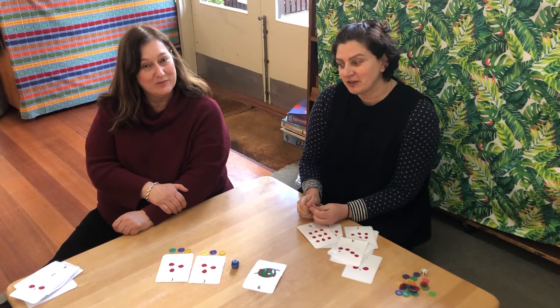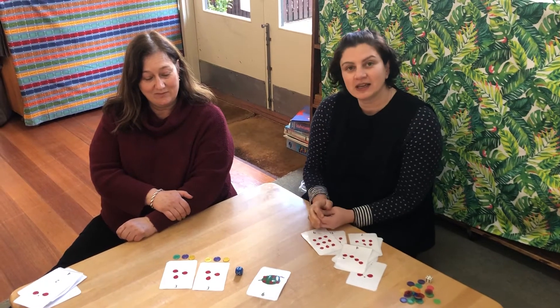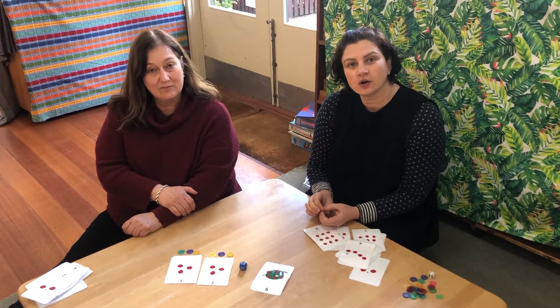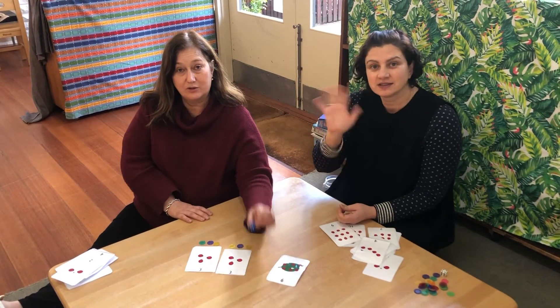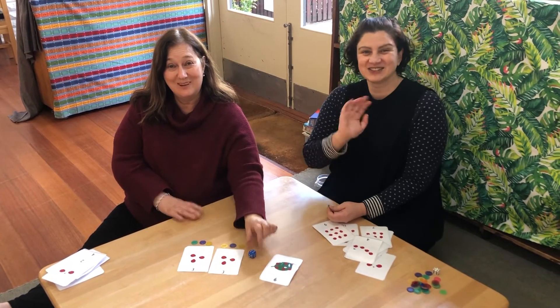Red group and blue group families, I hope you enjoy making up some number families at home and doing some simple additions with our maths cards. Make sure you use the dice. See you next time! Bye!